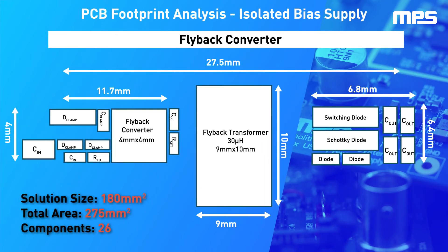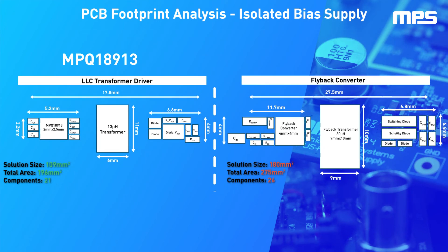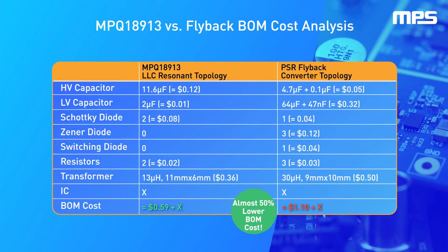Another major benefit of implementing LLC topology instead of flyback is that it can result in a much smaller and compact solution. Using an LLC transformer driver like the MPQ18913 from MPS results in a 40% smaller solution size with 20% fewer components. Here, we have a sample BOM cost analysis of an LLC transformer driver versus a flyback converter.